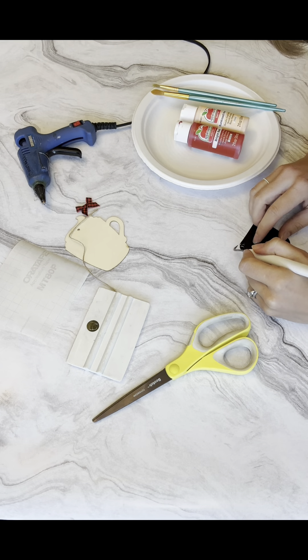Nice and easy, came right off! Here is the design — it says "Christmas movies and hot cocoa." I thought that was perfect for this ornament shape. I can set that aside and we'll add the transfer tape later.